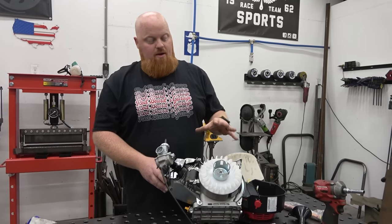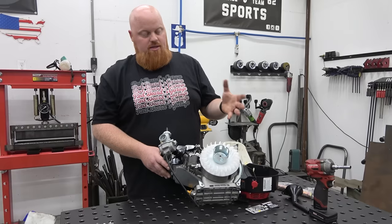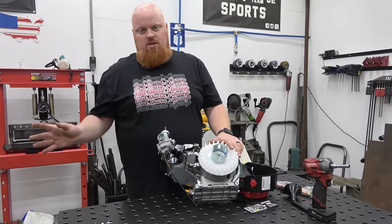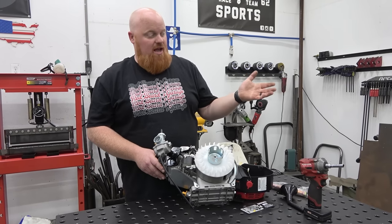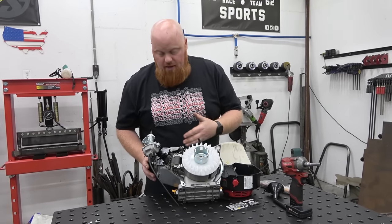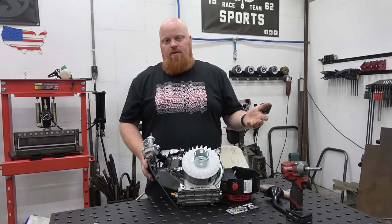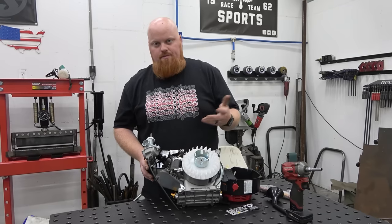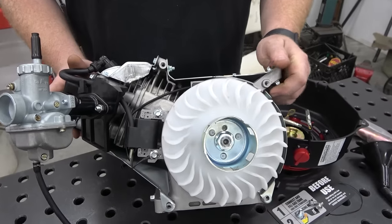We have a full all-out build coming on this engine, and we're definitely going to be replacing this flywheel with a billet flywheel — I don't trust any cast flywheel at super high RPMs. With the coil swap you're going to want a billet flywheel for safety. We actually have an engine in the shop where that happened and it blew part of the block off. Also note this is not the same block as the 224 — the 224 is the strongest of the small blocks. This is more of a basic 196-style block without the extra casting, though it is made in the same factory.